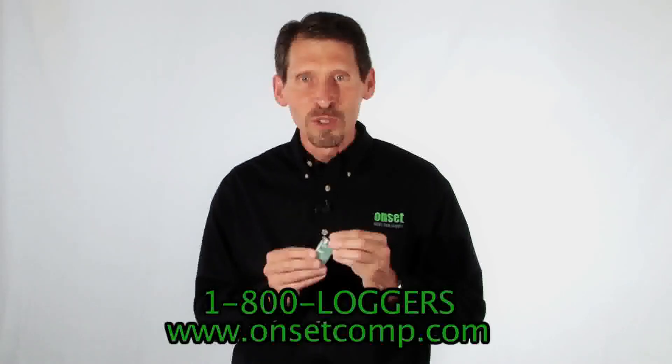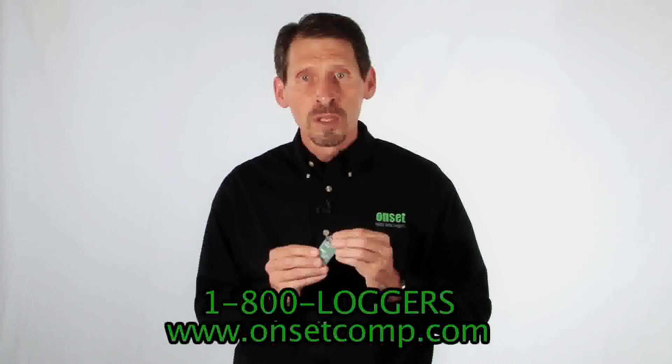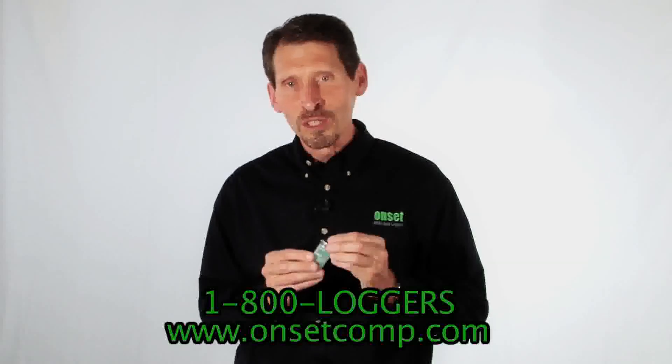Well, that's our Hobo Pendant loggers. You can find more details and pricing on their product page on the web, or give us a call to speak with one of our application specialists.